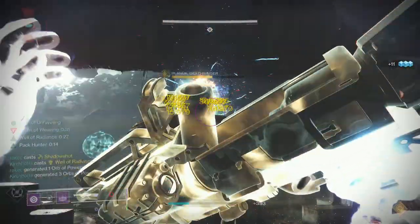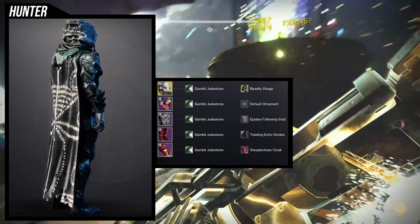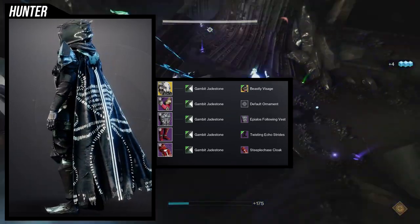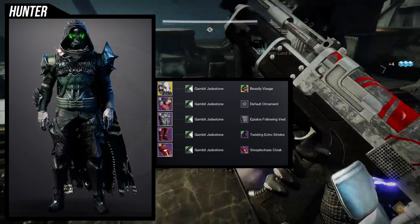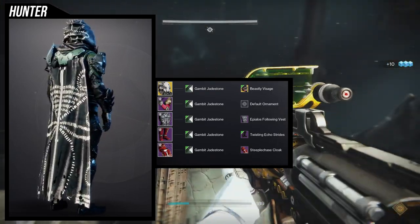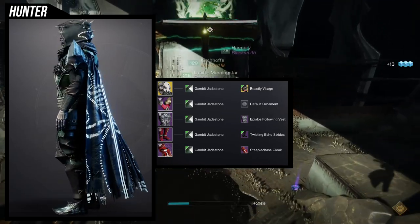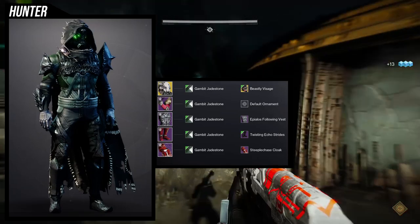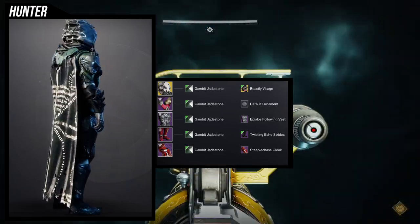Starting with the Hunter: for the helmet we're using the Mask of Bakrus with the Beastly Visage ornament — definitely going for that obvious beastly look. For the arms we're obviously using the King's Fall arms, which I've loved since D1. For the chest piece we're using the Apilos Falling Vest specifically because it has a bony look to it — you literally have a rib cage on your chest.